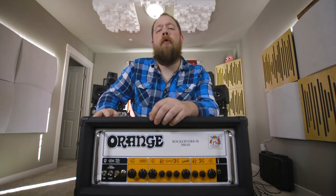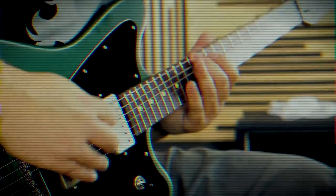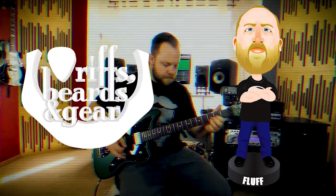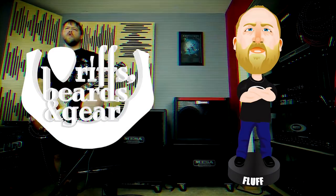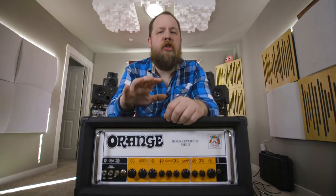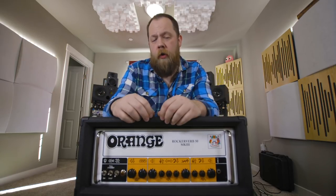Today on Race Beards in Gear, we check out the RockerVerb Mark III from Orange Amps. I've been a big fan and worked with Orange Amps for a long time, and I was excited to get to try the Mark III version of the RockerVerb.